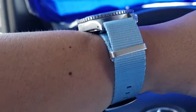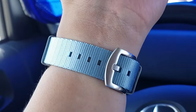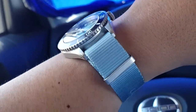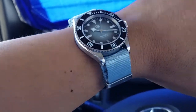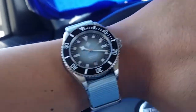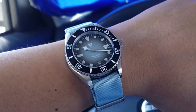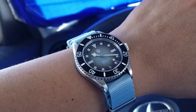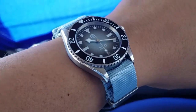The strap is from Cheapest NATO Straps — I'm not being paid by them at all, although I do seem to have a lot of their straps. They just offer great prices and generally the variety and quality is pretty good, with maybe one exception I'll get into later. I buy all the stuff myself, so nothing is sponsored. Everything I show is stuff I personally bought and like. If I don't like something I'll say so, but I generally try to keep things positive and focus on what I do like rather than throw out hate.